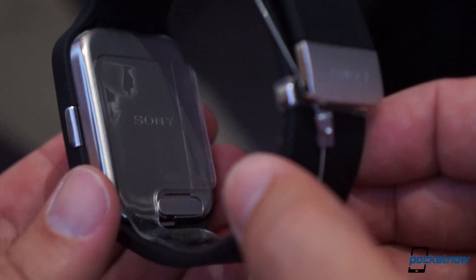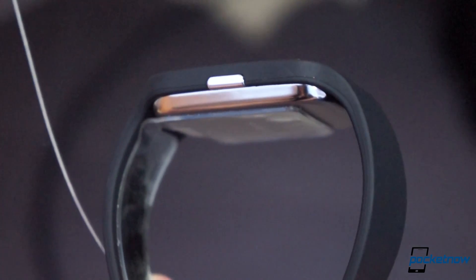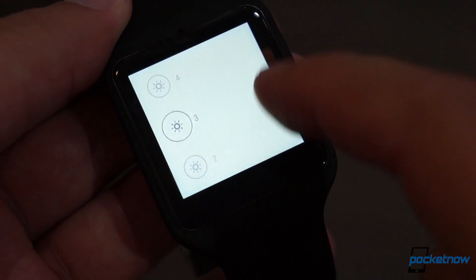The IP68 waterproofing means it can endure a bit more punishment than some other watches, and the four gigs of onboard storage give it some independence if you want to take it out without your phone. Finally, the display is a 320x320 panel that's just transflective enough to see in bright sunlight.